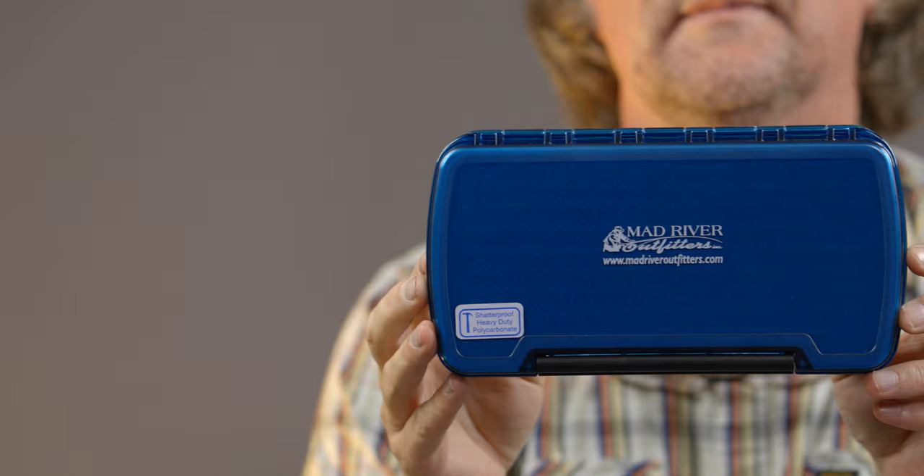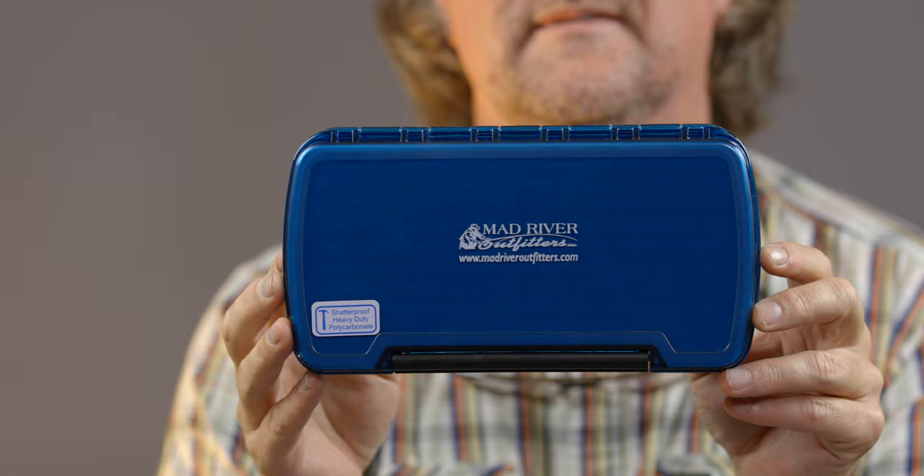Howdy friends, Brian Fleshy of Mad River Outfitters and the Midwest Fly Fishing Schools. I wanted to take just a moment of your time today and tell you about a new fly box — the Mad River Outfitters brand — that we just got in here at the shop. This is called the Teton Streamer Vault.